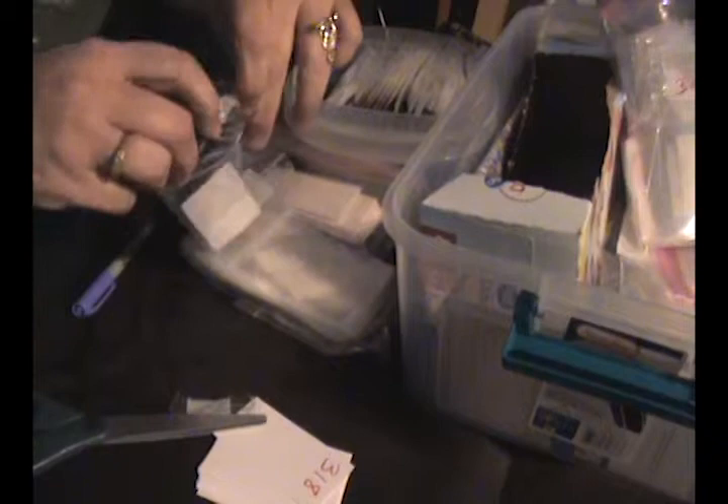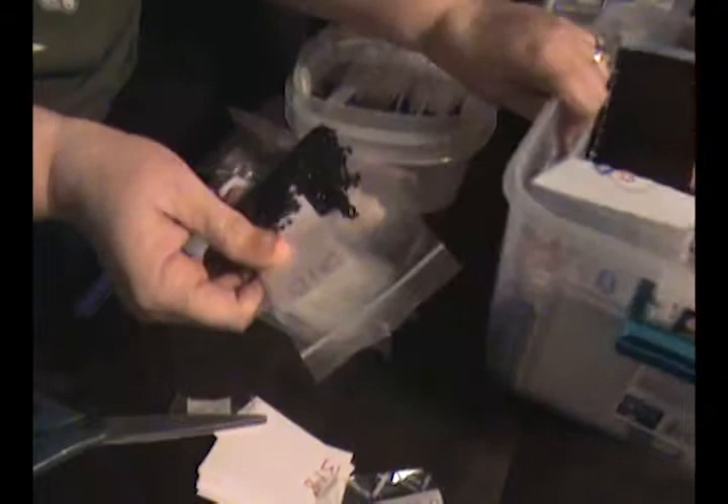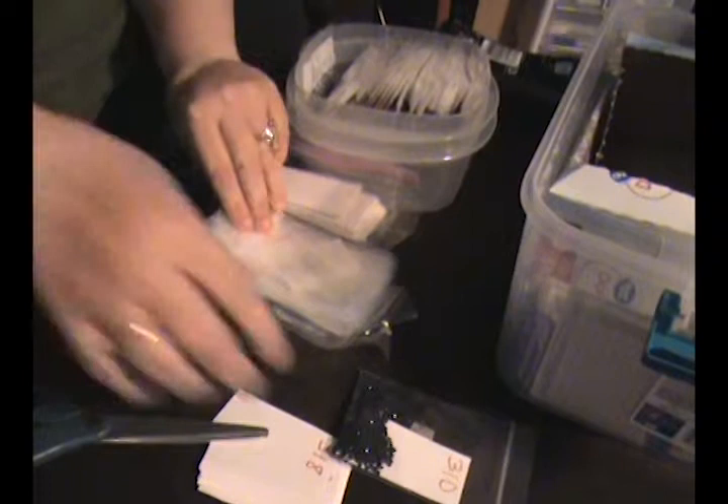All I do is just pour them in. That way if there's any static while it's in storage, the dryer sheet is in there to hopefully stop it. I usually don't have a problem with static, but I have before — and I'm telling you, those dryer sheets are a lifesaver.